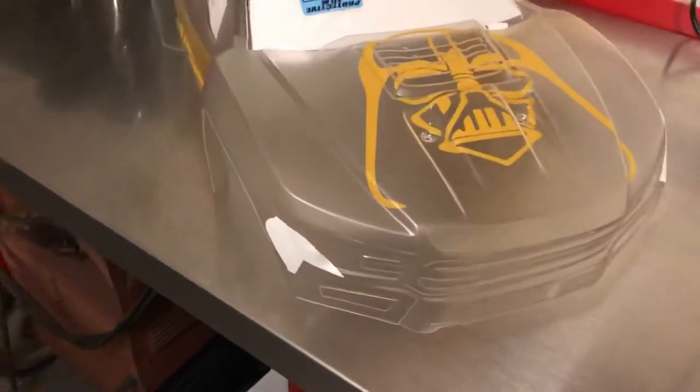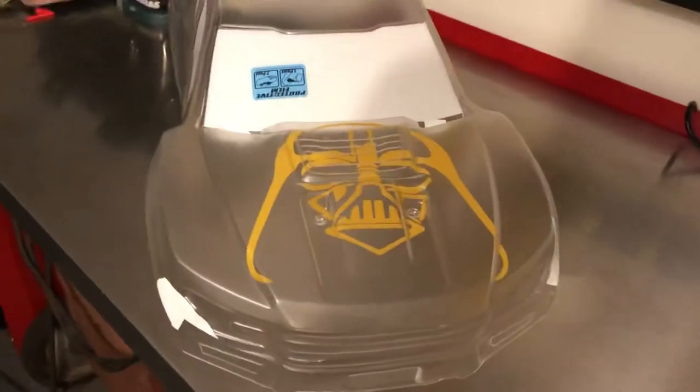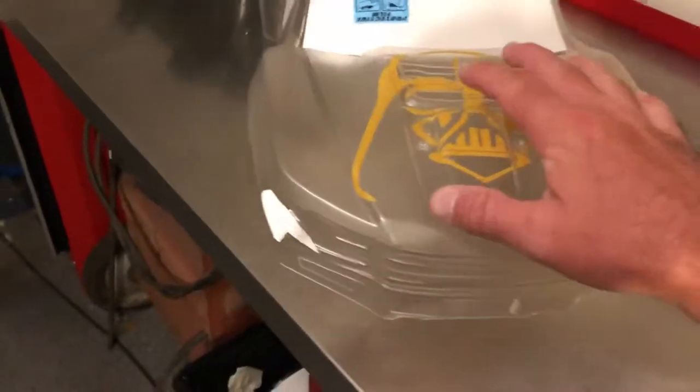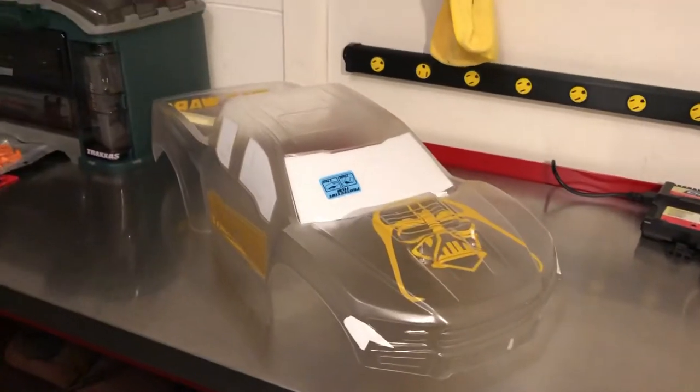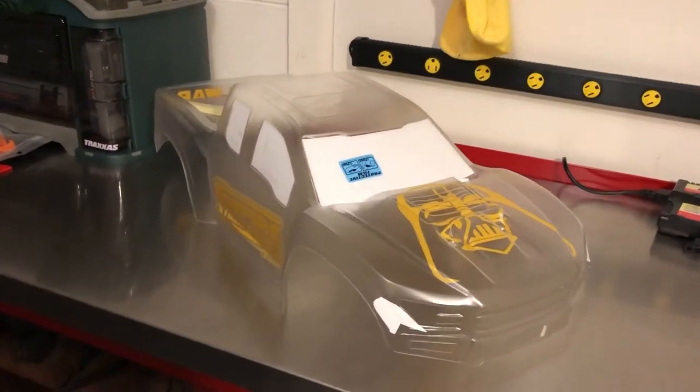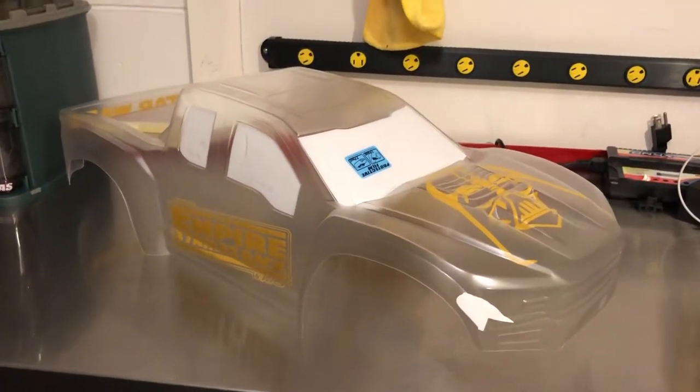I just have some tape covering spots where the cover has got some little tears in it. So that's what it's going to look like when it's done. I'm going to do yellow on all the logo stuff. I'm going to pearl the body and spray it black, and all of that will be yellow. The carbon fiber in the bed — I think when this is all done, this is going to come out to be a very nice looking body for my X-Maxx. This is an X-Maxx body, and it is the Ford Raptor body.